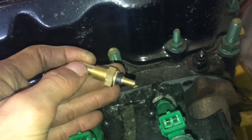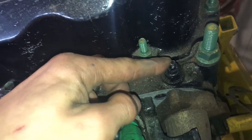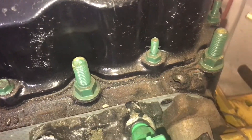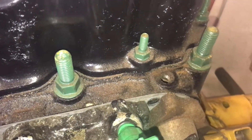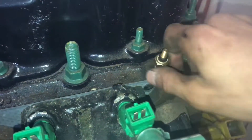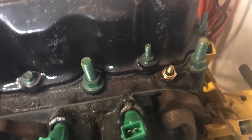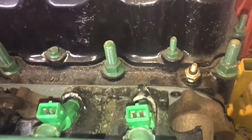We're going to install this temperature sensor. The temperature sensor is right here. That is 13 millimeter - take that out and replace it. Pretty simple. Out comes the old, and in with the new. I'll tighten that sucker down. That temperature sensor is done.